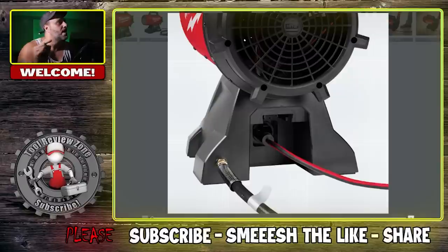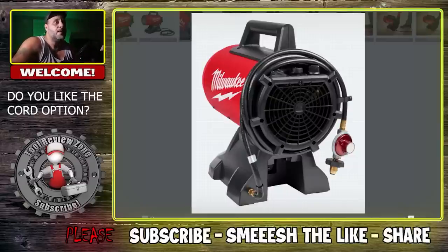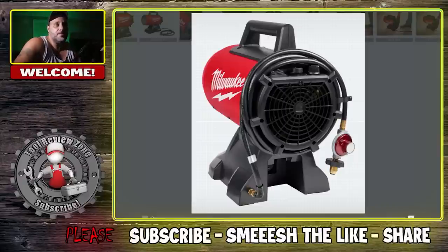I'm actually surprised Milwaukee did this because they're eliminating plugs altogether in a lot of products — but I'm happy they added the plug option, the cord option. A lot of times if your battery runs out and you only have one or two, you want that plug option, especially with something like this. So thank you Milwaukee for adding that. Their batteries are fantastic, but there's nothing wrong with adding the cord option. Leave me a comment — are you happy they added the cord option?